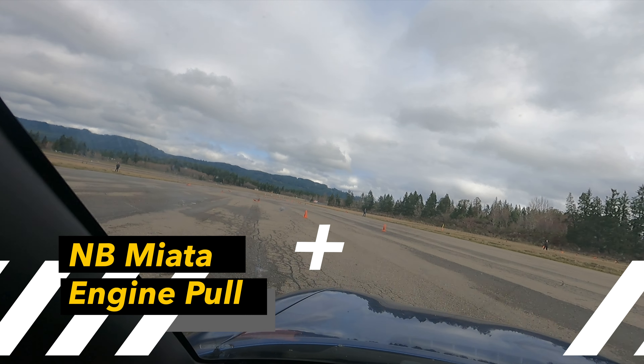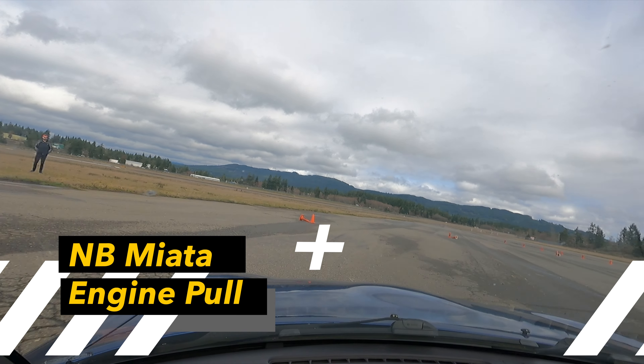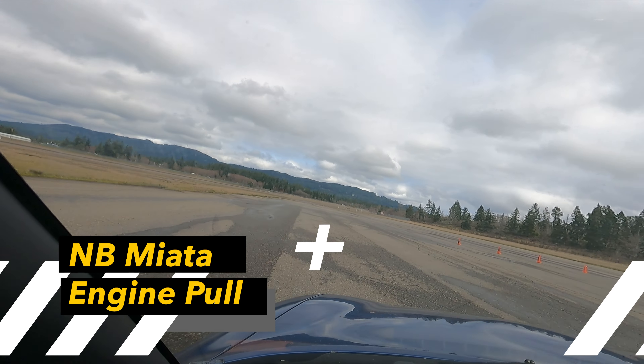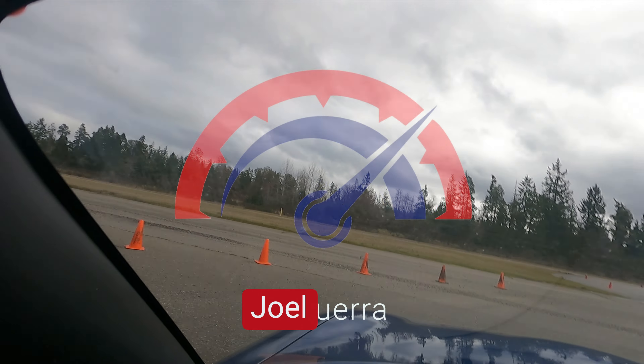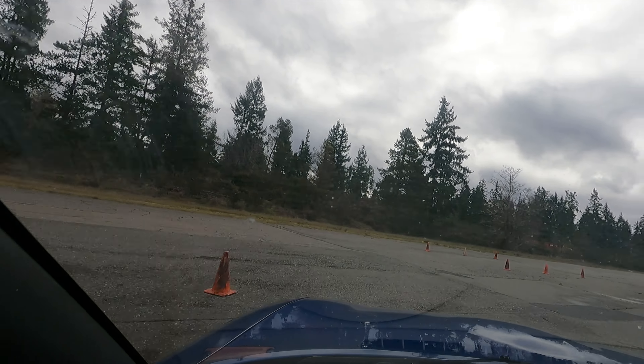Today we're pulling the stock motor from a 99 Miata 10th anniversary edition. It's stock but it has a turbo on it. You can follow along but just keep in mind that just because we do it this way doesn't mean it's the only way to do it or even the right way to do it.